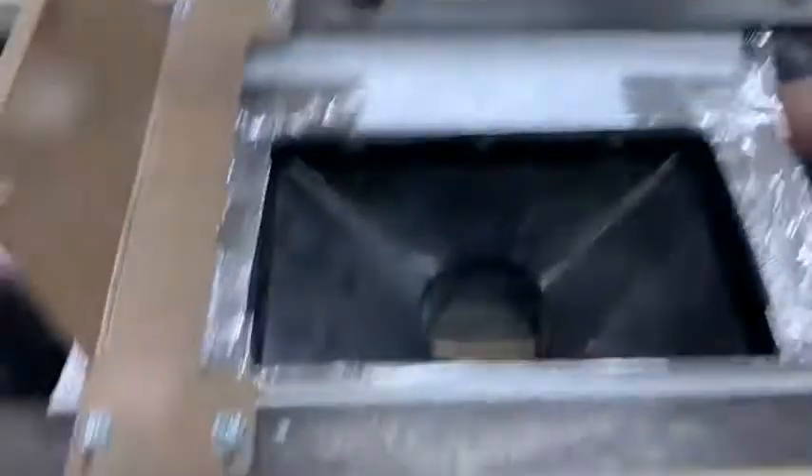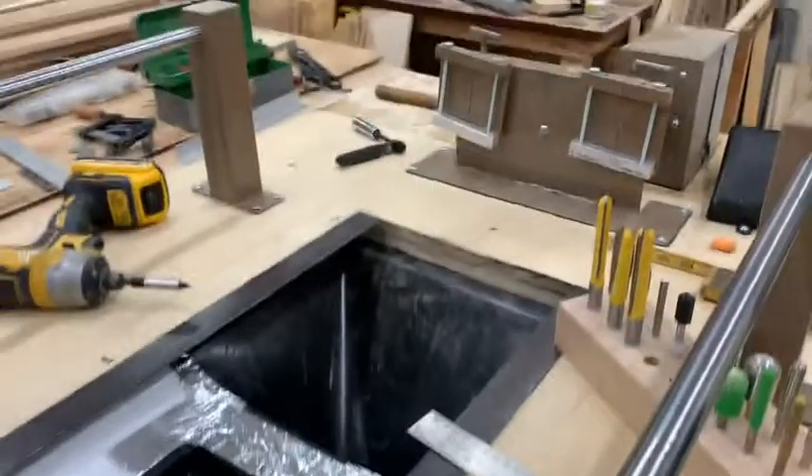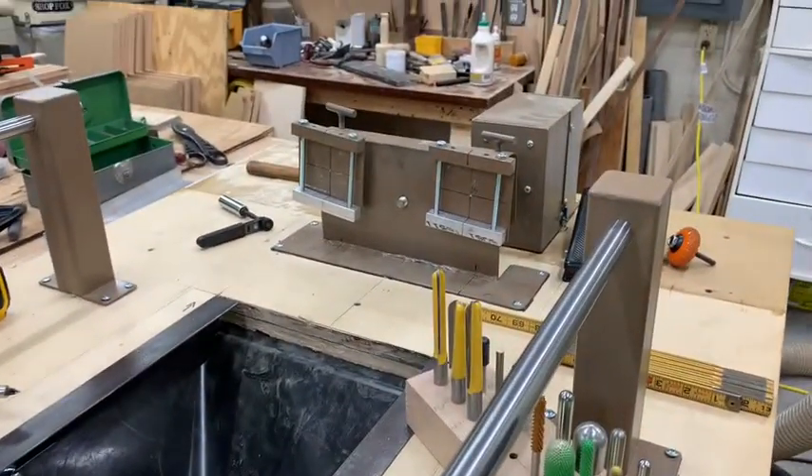What I'm talking about is the cutting axis, and that helps you align the master with the blank, because obviously it's a duplicator and what happens on one side has to happen on the other. It's critical on this that you line your centers up here, which are aligned as close as they can be with this setup. I'm still pleased with this.